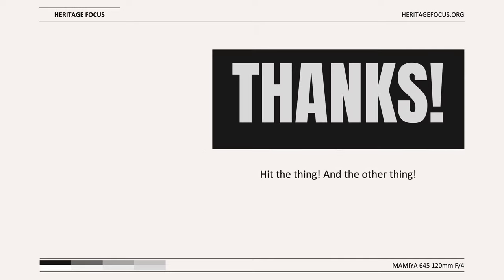That's it for the Mamiya 645 120mm f4A macro. If you enjoyed the content and found it useful, please do the thing and the other thing. Thank you again for watching Heritage Focus. Remember that you can always download the full resolution samples of the images shared today at heritagefocus.org.